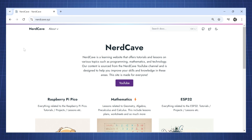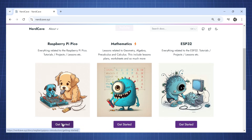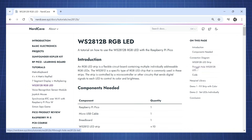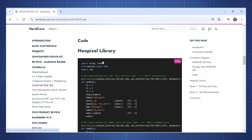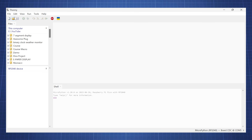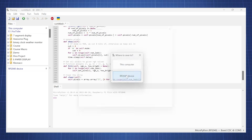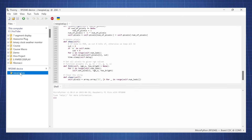Let's go to my website and get the code for this first demo. Head over to nerdcave.xyz, go to Raspberry Pi Pico, click on Get Started, then click on Tutorials, and you will see the WS2812B RGB LED. Click on that, then click on Code. Here is the NeoPixel library — copy this, then open Thonny and upload this library to your Raspberry Pi Pico. In Thonny, create a new file, paste the code, click File, save it to the Raspberry Pi Pico device, name it NeoPixel.py, and click OK. You will now see the library is on the Pico.